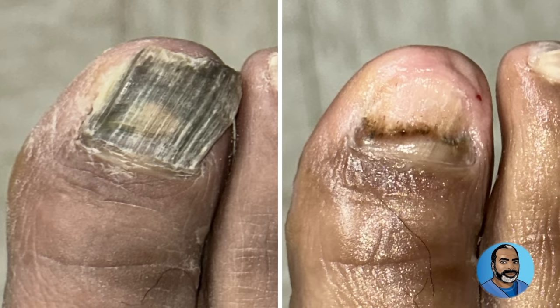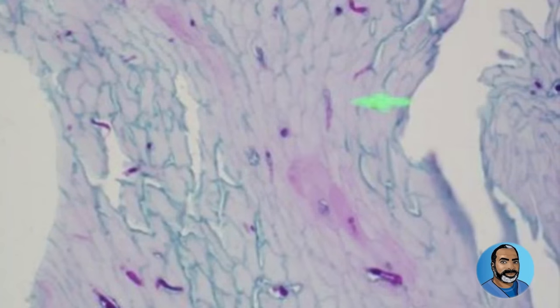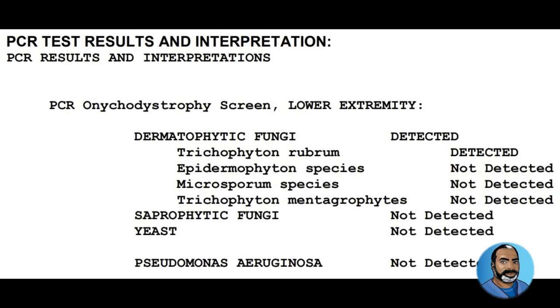Here you can see that the nail bed was cleaned up very well. As always, I send samples of the nails to the lab for fungal identification. Here in this slide you can see the fungus — the little purple splotches. And here are the DNA test results that show the exact name of the organism, so now I know exactly which medication choices I have to cure this patient.